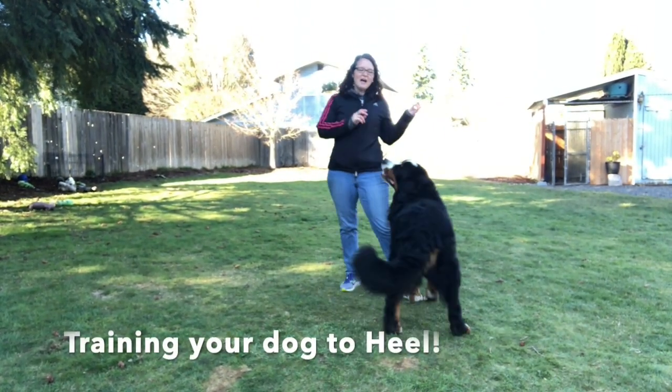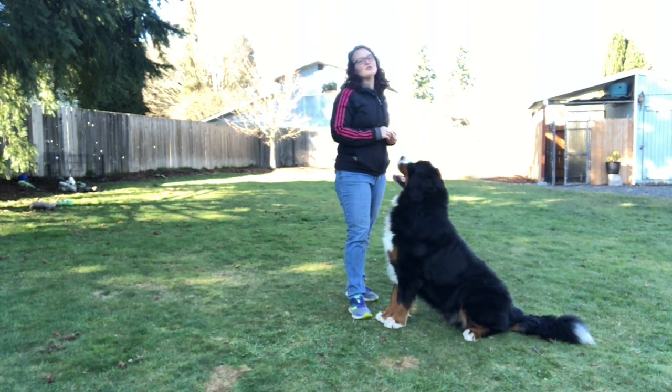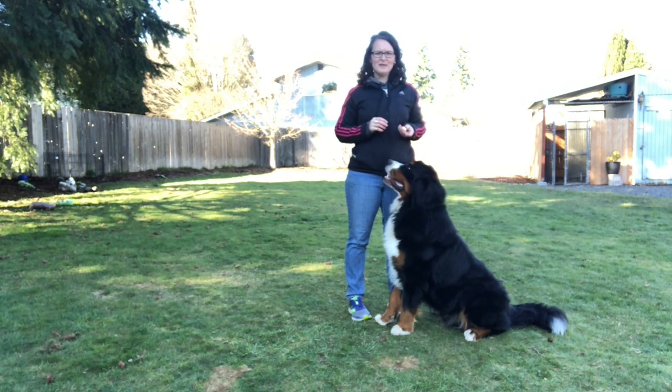I have Deuce out here with me. This is Stacy with Stacy Slade and I'm going to show a little bit about his heeling. I did teach him to heel by spitting cheese at him, which has worked really well for his motivation.